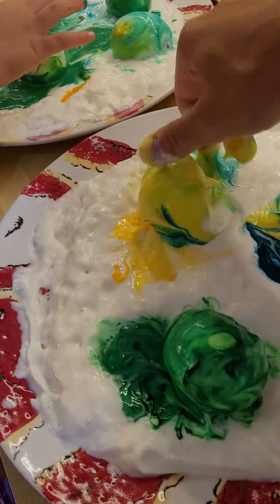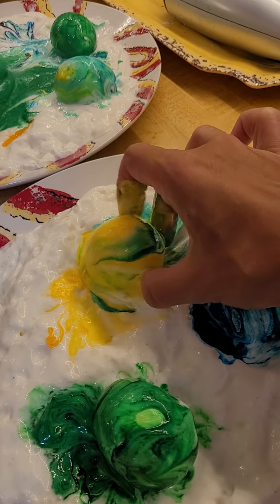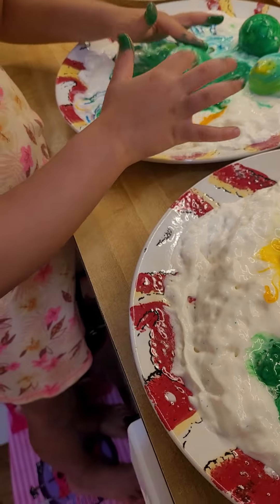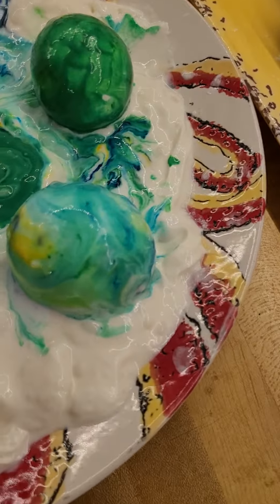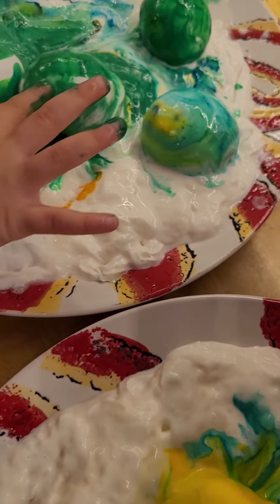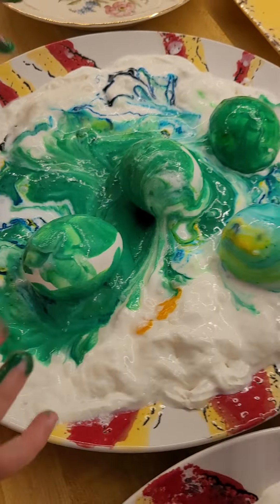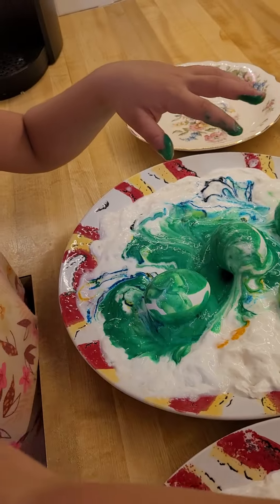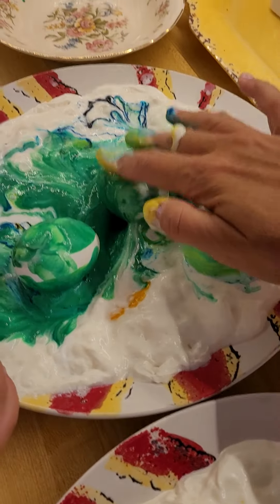Whoa, it's kind of good! Can I use a little bit of yellow? We don't have a lot of yellow. Oh, I actually have yellow on my hands.